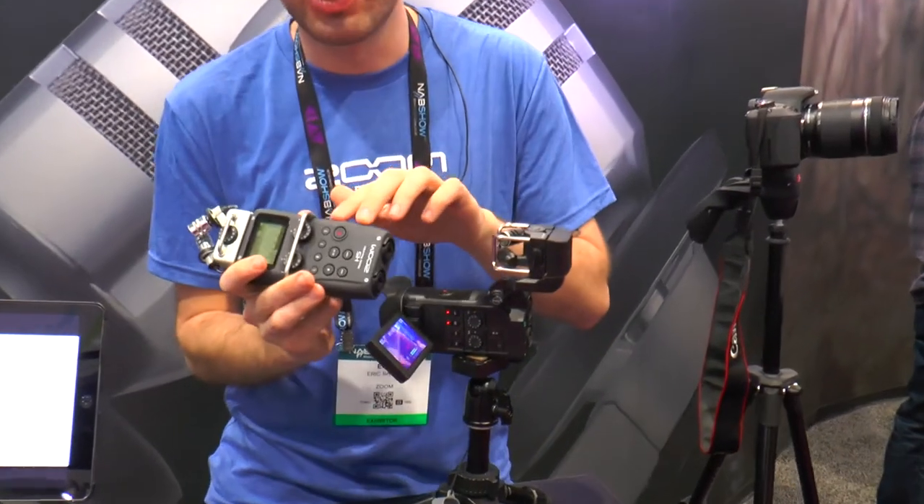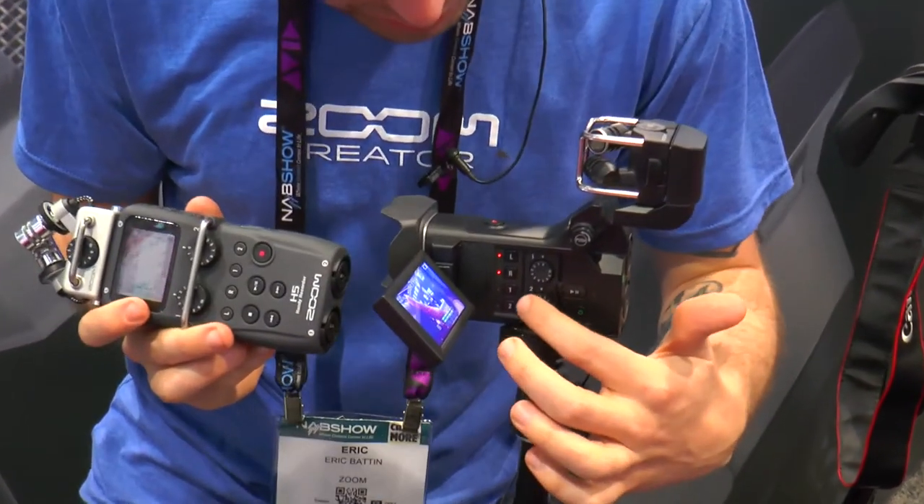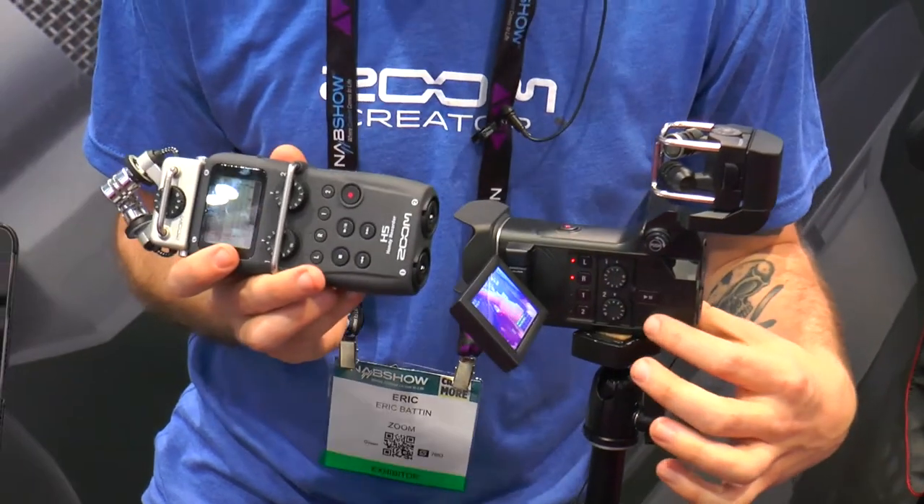Starting off, transport controls — really easy to use. You can control your gain, arm your tracks, hit record, and you're ready to go.